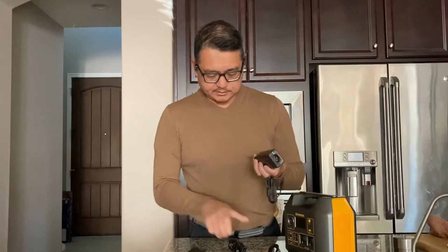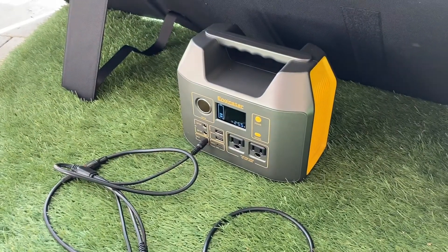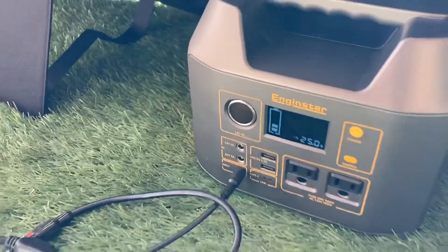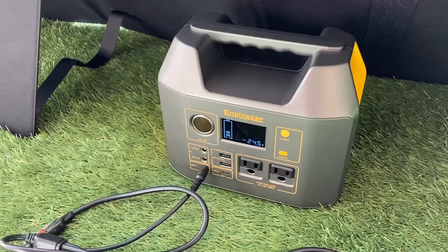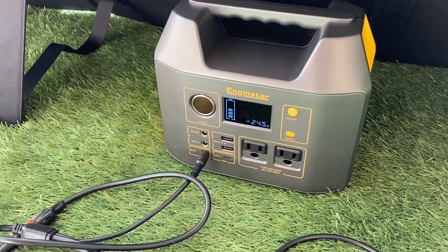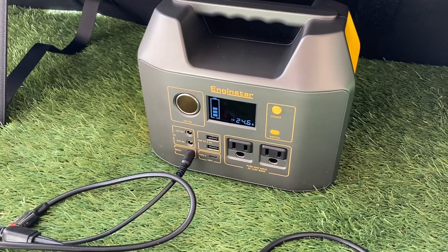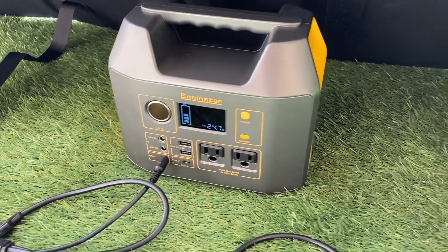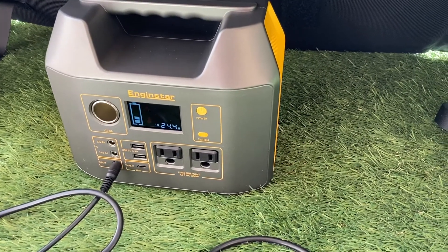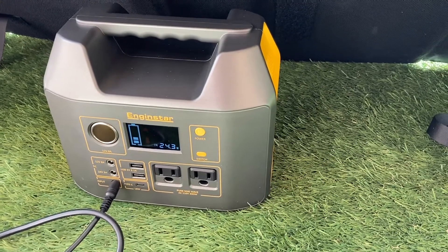The set of power cords started up with this solar panel, plugged into the input port. This solar panel is rated at 100 watts, and we're getting 24.6 watts, so it will take about 10 hours for this power station to be fully charged.